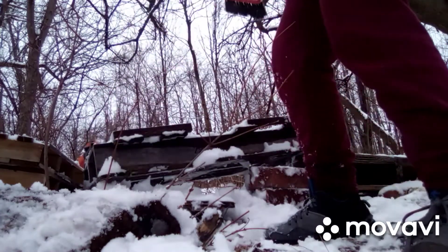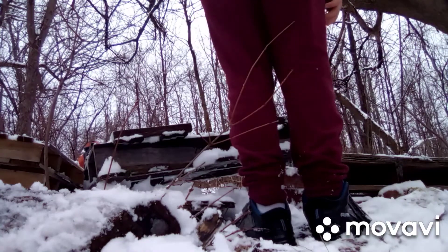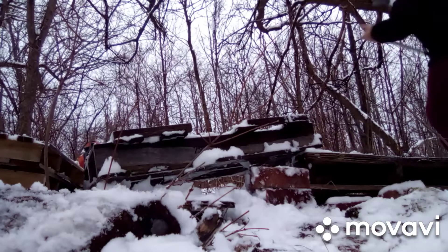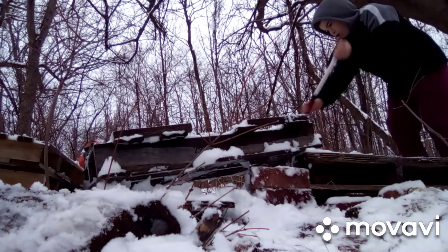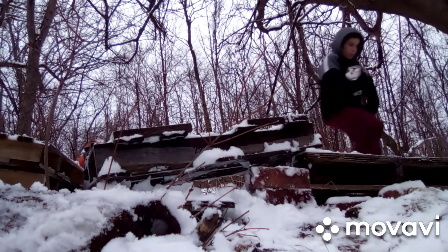I could die jumping. I already fell yesterday — super slippery. You definitely turn this top out. That's what happened yesterday. I fell.